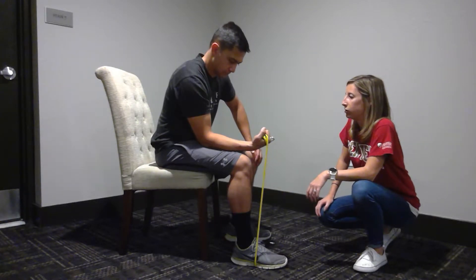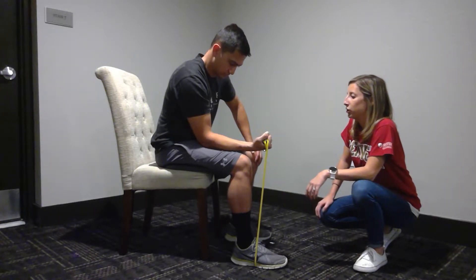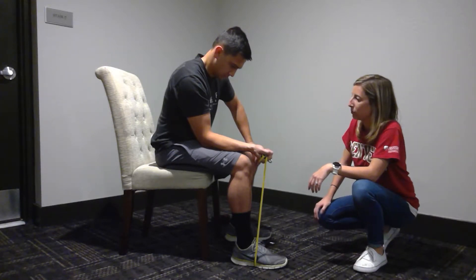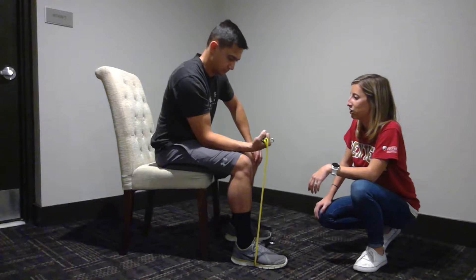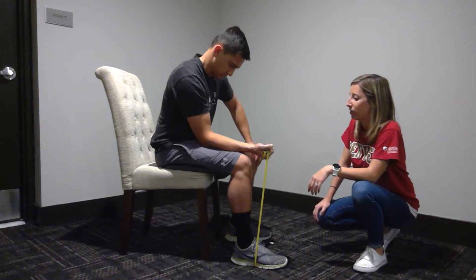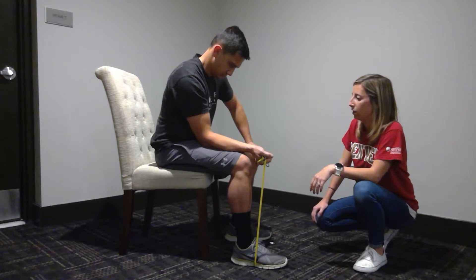Ready? One, two — down: one, two, three, four, five, six, seven. One more. Ready? One, two — down: one, two, three, four, five, six, seven.